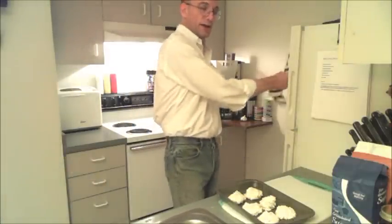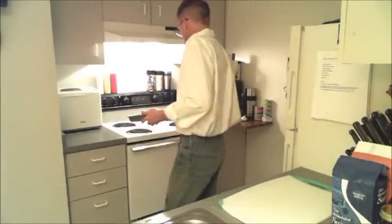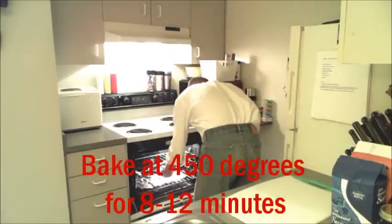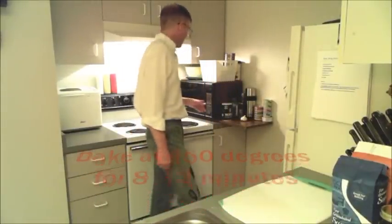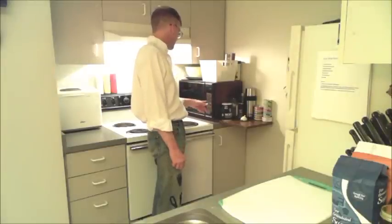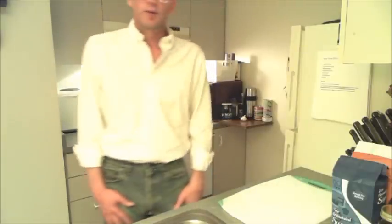And there we have our biscuits. So now we're going to take these and stick these in the oven. We're going to bake these at 450 degrees for about 8 to 12 minutes, so I'm going to set my timer for 8 minutes. And then we'll be right back.